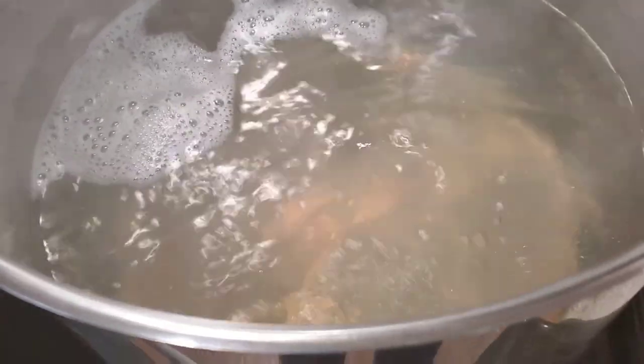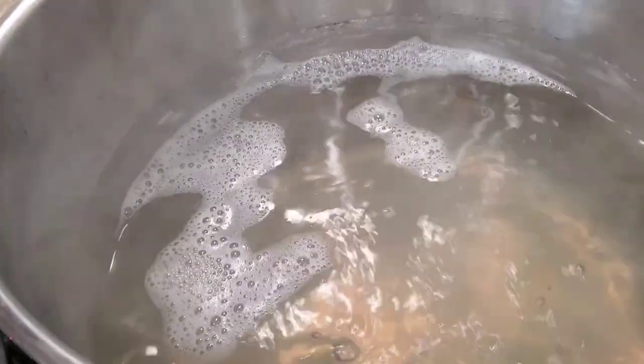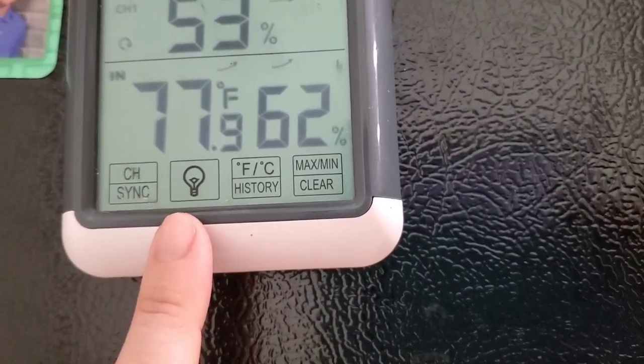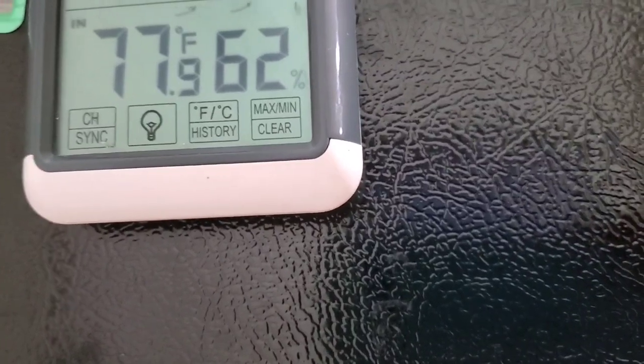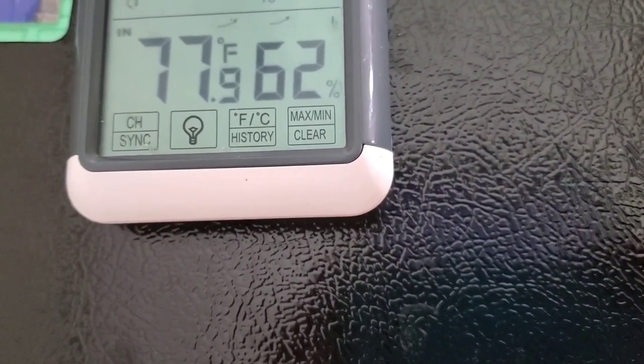It's 10:24 now and this has been boiling for about an hour and a half. You can see it's already boiled down a decent amount, though it took a while to start since it was a large, cold volume. One tip: if you wear glasses, switch to contacts while boiling — the sticky steam gets all over the lenses constantly. My temperature and humidity monitor now reads about 71 degrees and 54% humidity with windows cracked and the overhead fan running.